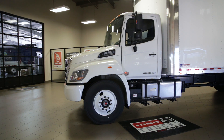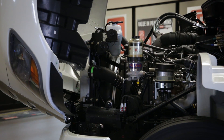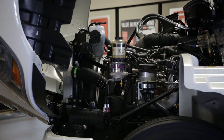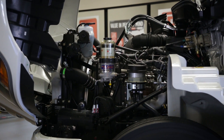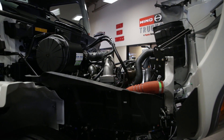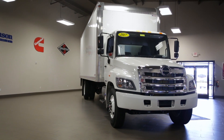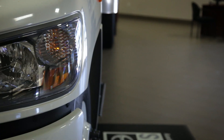This truck is powered by Hino's award-winning 8-liter, 6-cylinder turbo-diesel engine producing 260 horsepower and 520 pound-feet of torque. Paired with a 6-speed Allison transmission, the Hino 268A delivers power, efficiency, and Toyota's legendary dependability.